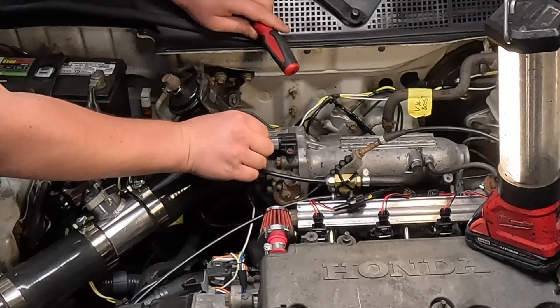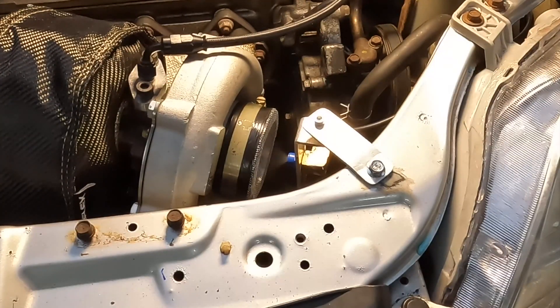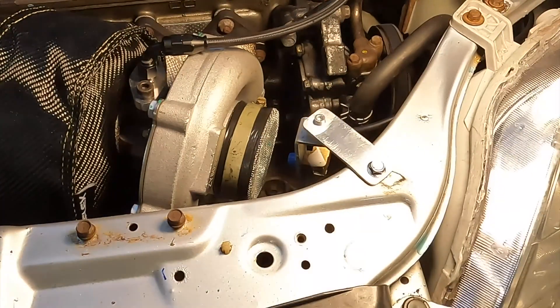Once we got the MAP sensor figured out, this thing was finally ready for its first start and to get on the dyno before taking it out on the street. But we didn't stop there — keeping with the theme of this build, I wanted to build the cheapest possible water-methanol injection system. We accomplished that in our last video using the stock windshield washer pump and a 1.5 gallon-per-hour water spray nozzle, plumbed in pre-turbo, and it's been working out perfectly on this combo so far.